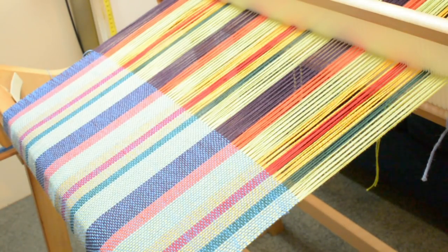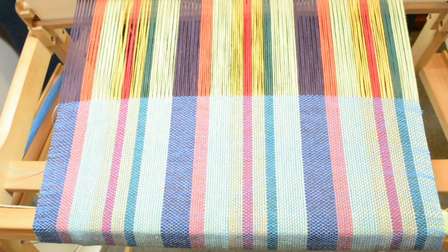Hi weavers, I'm here today to talk to you about a very hot topic: edges. Once again, yes, I've done two other videos on how to weave neat edges, but today I'm going to talk about a simple tip that might help you and also the reason why you may not be getting the edges that you want.